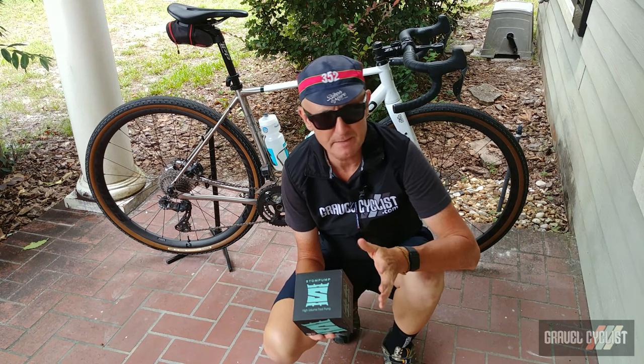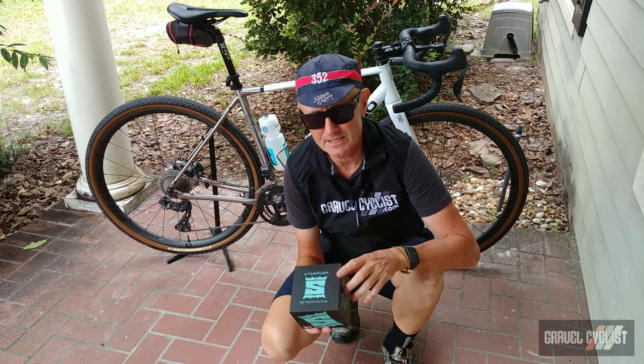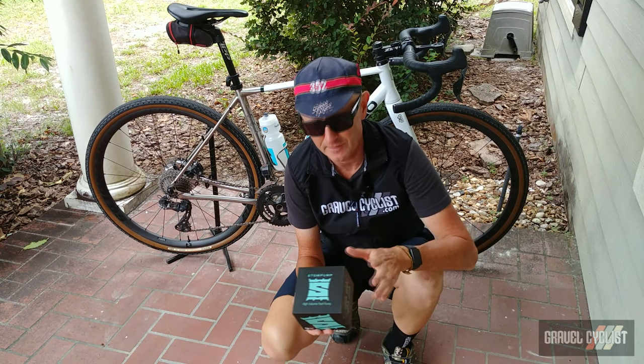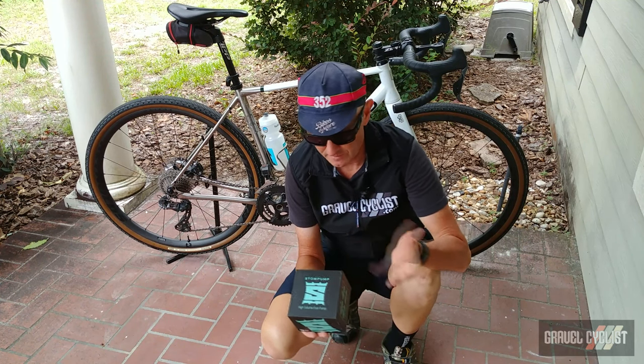This device has been around for a couple of years and it caught my interest at the Sea Otter Show. You can check out my video where the owners and founders of this company talk about the specs in detail.